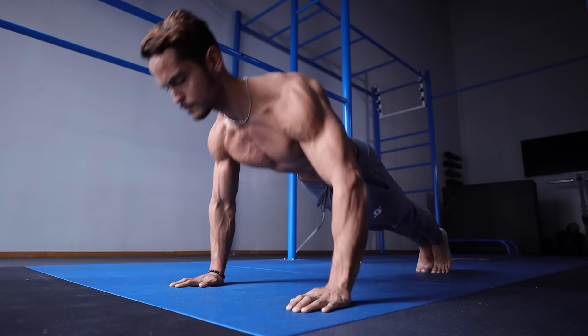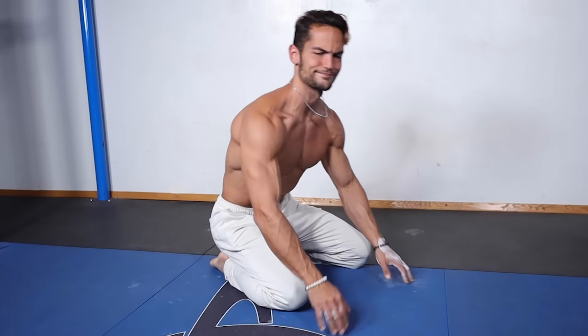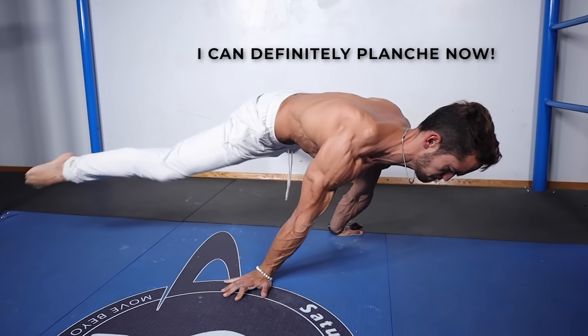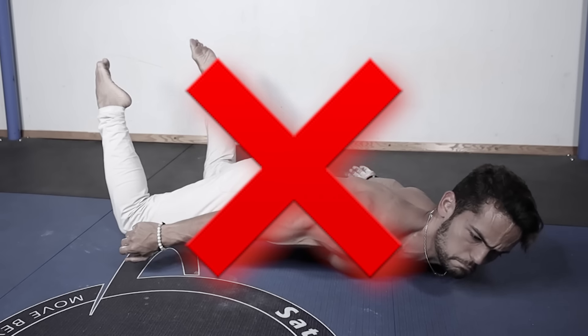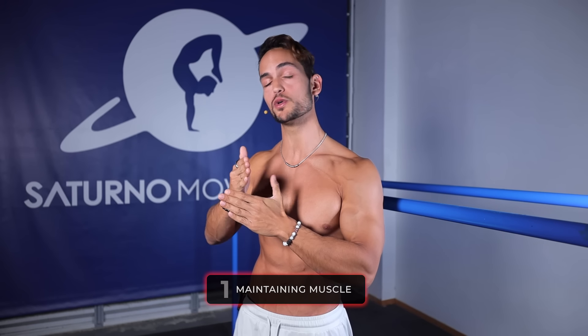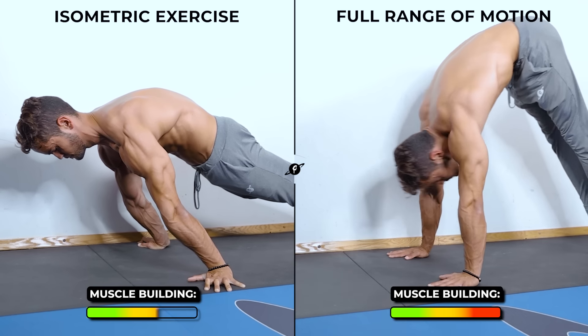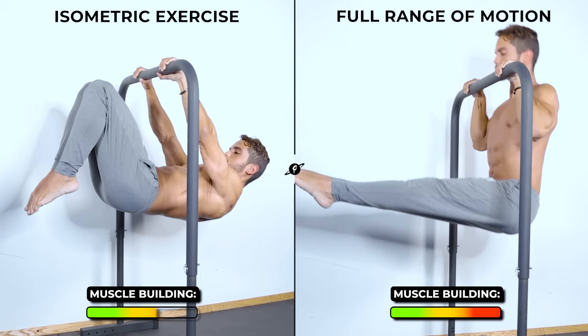So you've now built a strong base and you want to start training for skills. The number one mistake that people make is: basics have been mastered, so I'm going to stop doing them altogether and start my skill training — going from a workout that looks like this to one that looks like this. Big mistake. Why? In order to keep your foundation of strength and muscle mass, you have to keep doing some form of basics. Movements taken through a full range of motion will always be more effective for building and maintaining muscle than isometric positions.